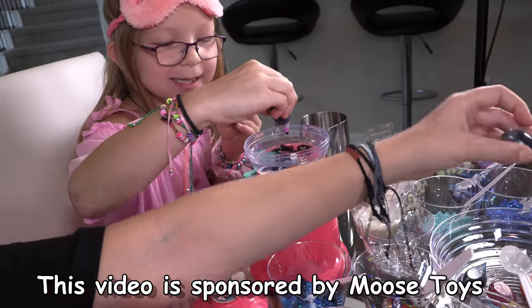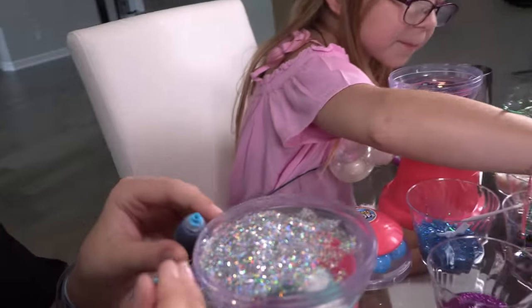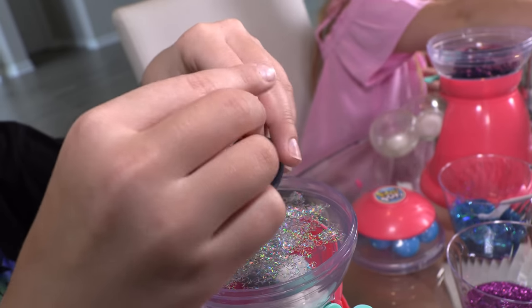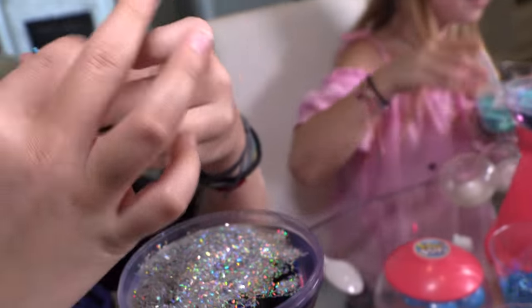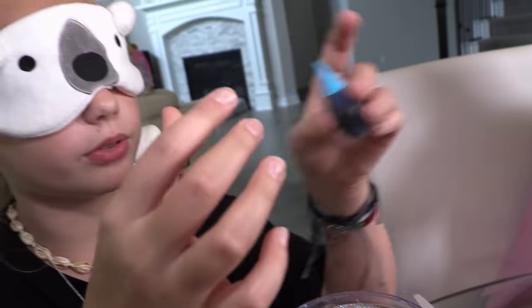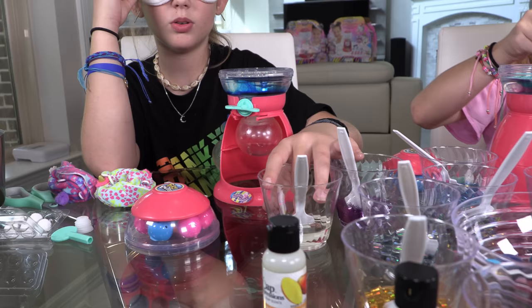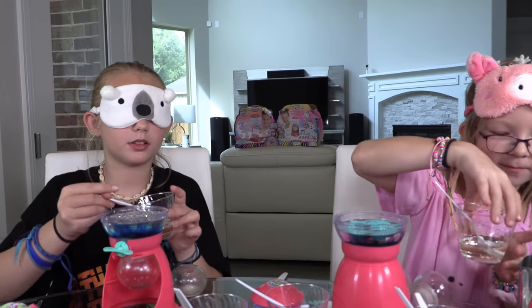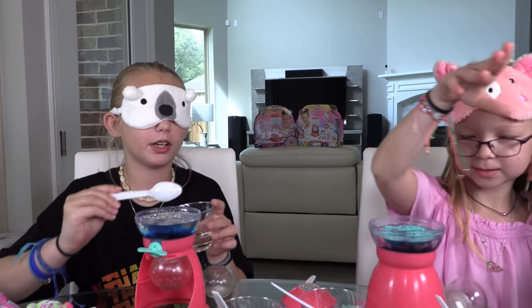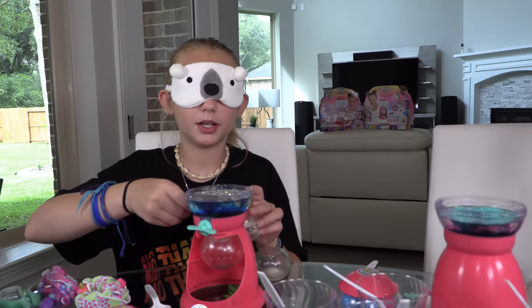I can't find my bowl anywhere. Let's hope I don't spill this. I wonder what color I got. I'm going to add some oil — wait, I thought that was glitter, but it is oil. I can make it like a lava lamp effect! Oh, I knocked something over — clumsy me.